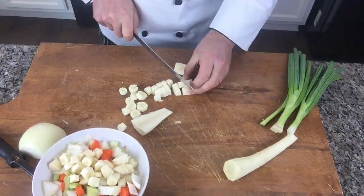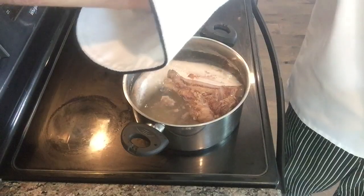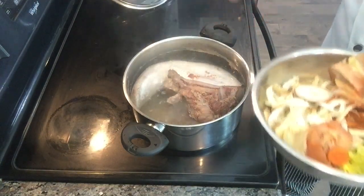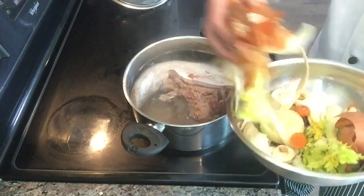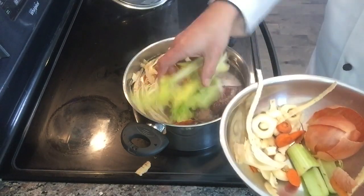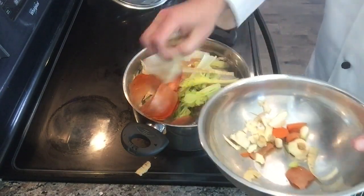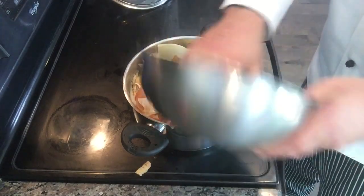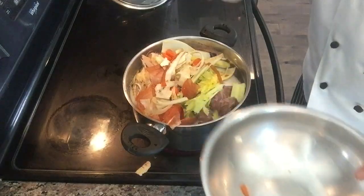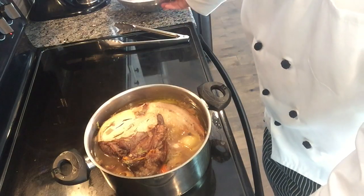The green onions we're going to cut and use only for garnish. You can see our tongue is boiling and simmering. We put all those vegetable leftovers into the pot — it's going to give us flavor and color. We don't waste anything in my kitchen, that's for sure. The tongue has been cooking for three hours; it's a huge one.